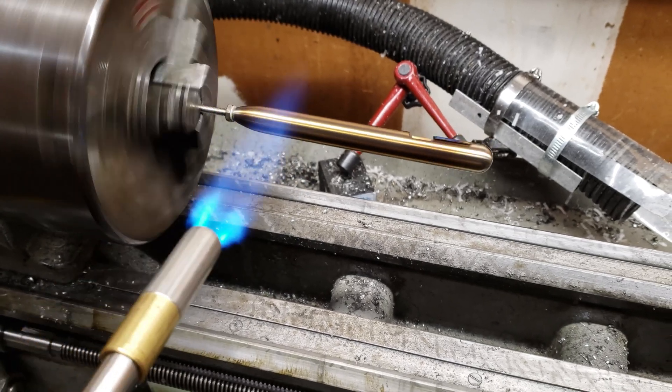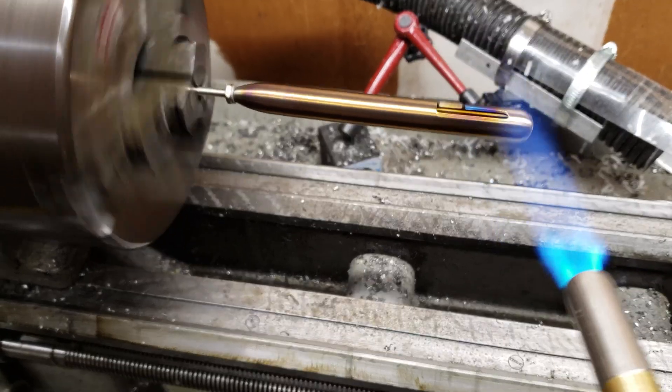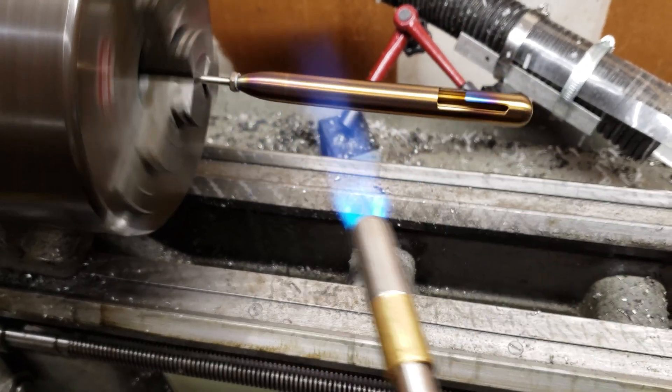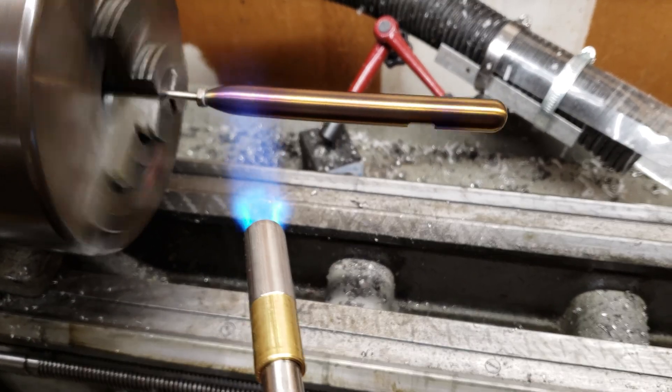Once it all mostly matches, move to the back where it hasn't changed yet. Now the hull body is mostly matched in color and fairly uniformly heated, so we can start moving along the hull length and observing the colors changing.